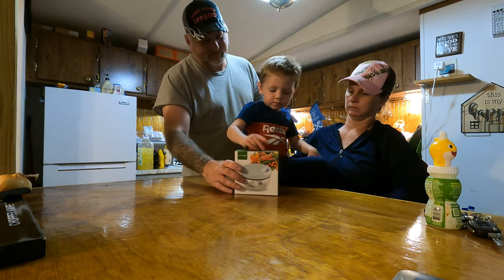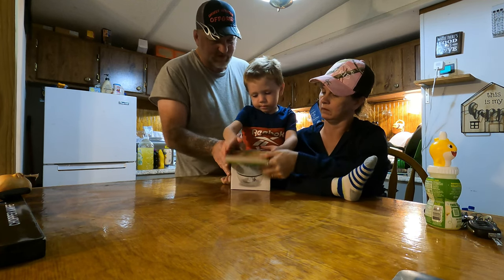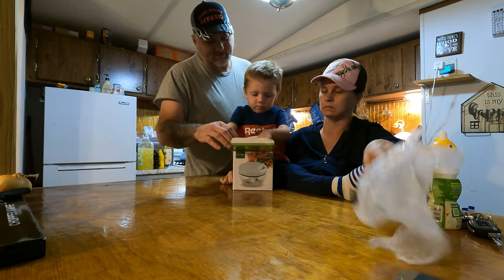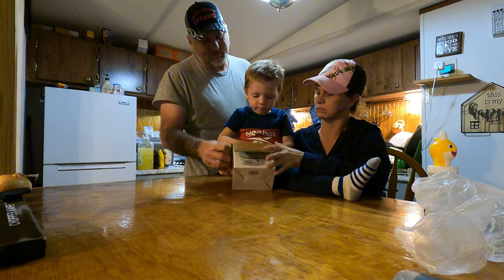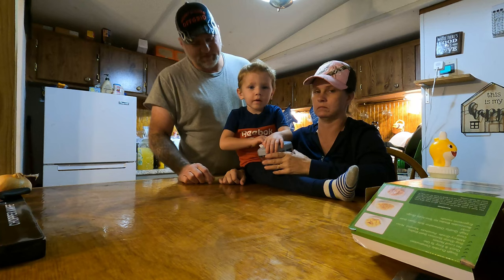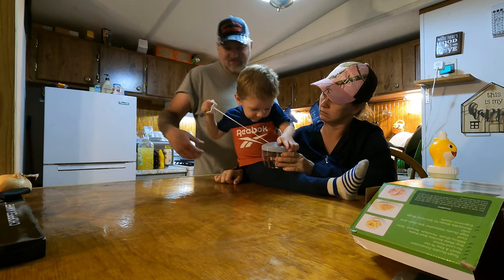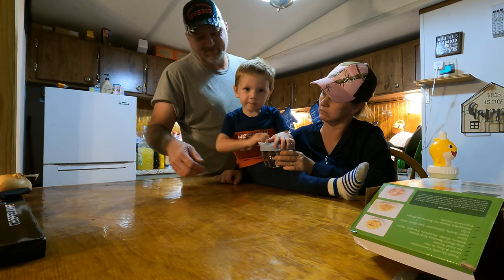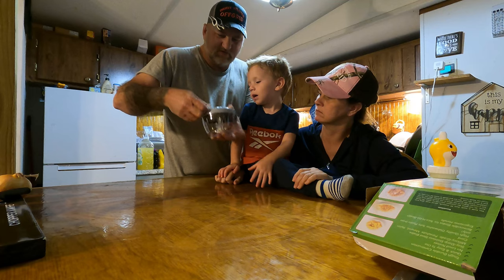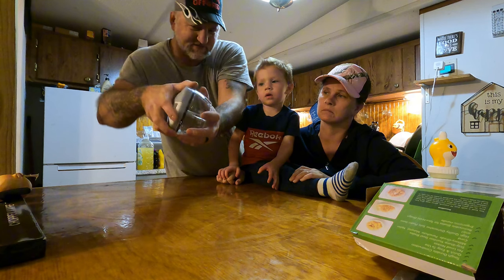Okay, open it up and show it. Get it out of the bag. Now show them that. There you go. Show them how it works, Bubba. Like that — it's all hand powered. It's almost like cranking a weed eater, ain't it, Bubba? Yeah. So you take this thing and you pull it like this, and it actually spins.